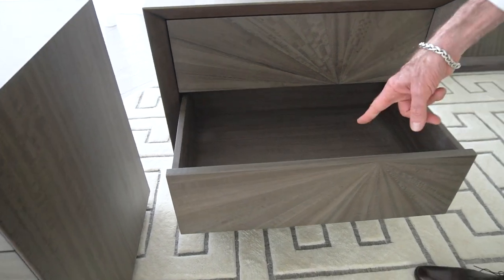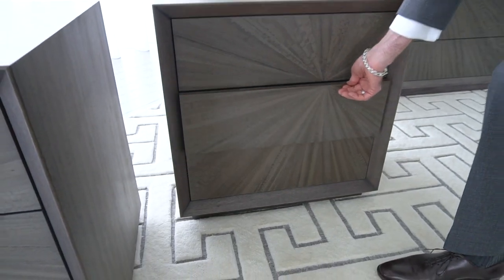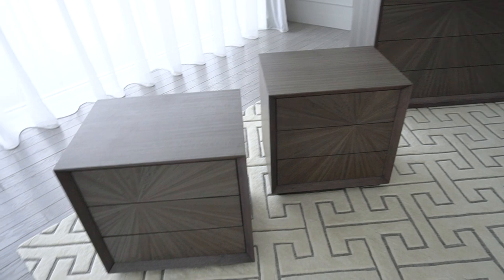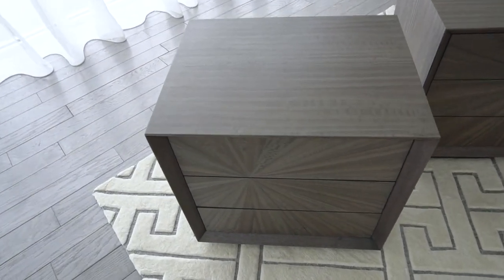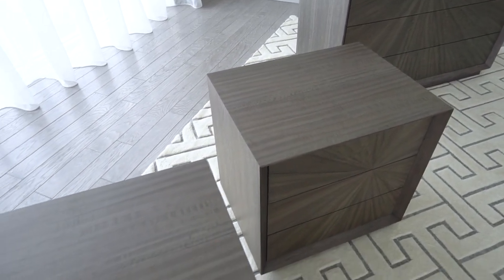The interior of every drawer is also completely covered in eucalyptus burl veneers. These are stained in a really warm gray tone, and the cut of the eucalyptus veneer causes a kind of fire or storm effect to happen on the surface of the piece.